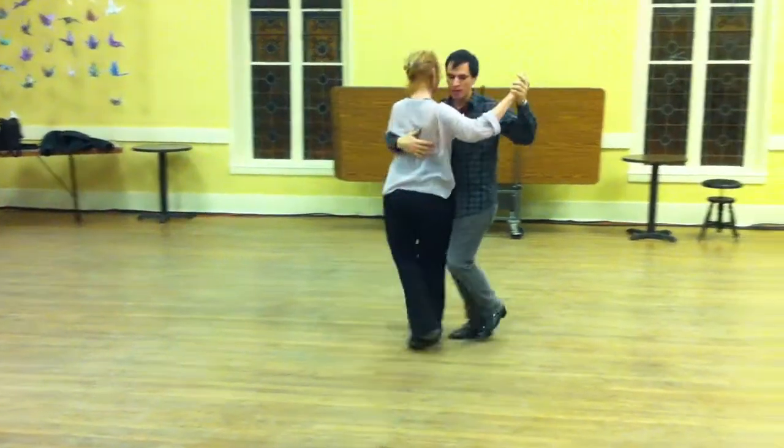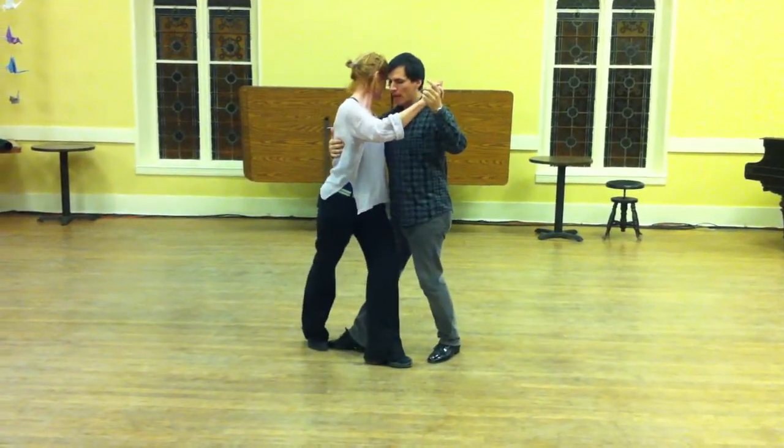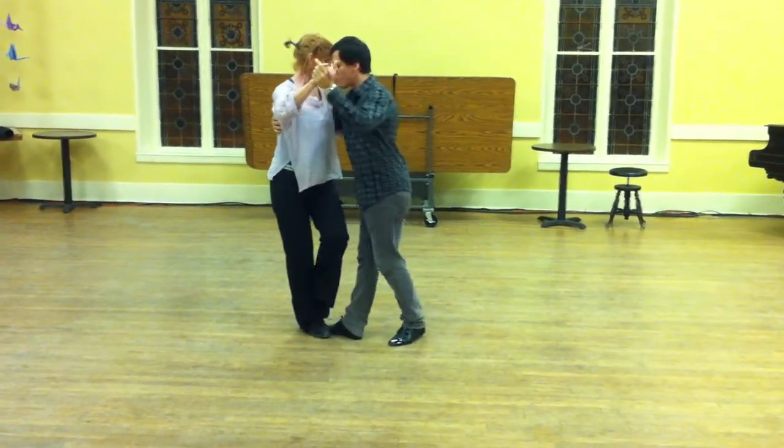Forward, back, architos, and in this last archito we're going to do a parada. Now, from here, we're going to give a circular feeling for the follower, this way.